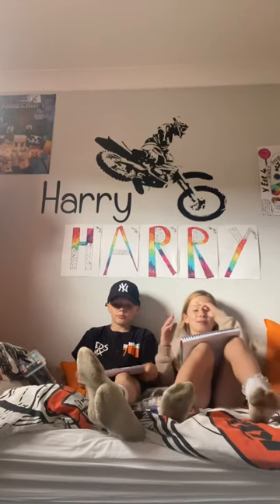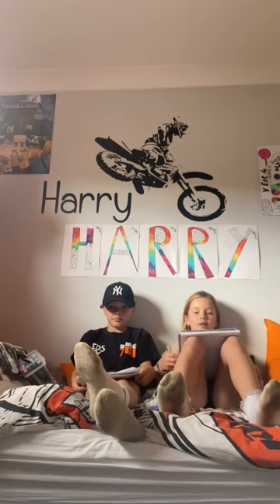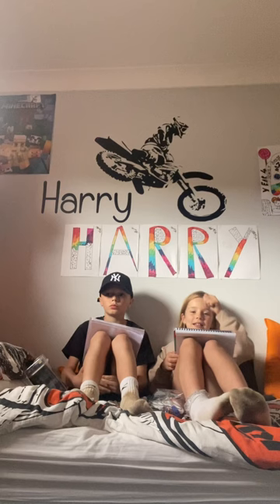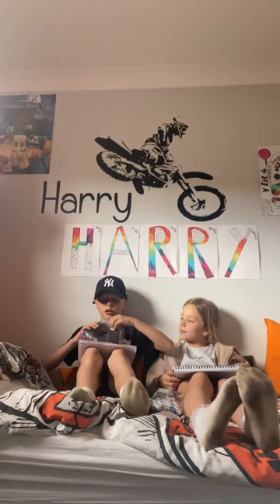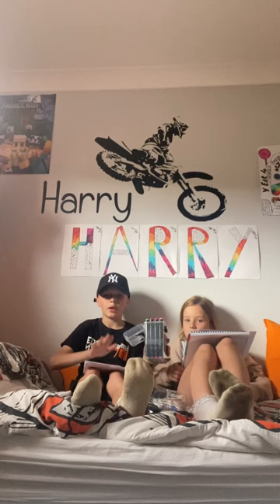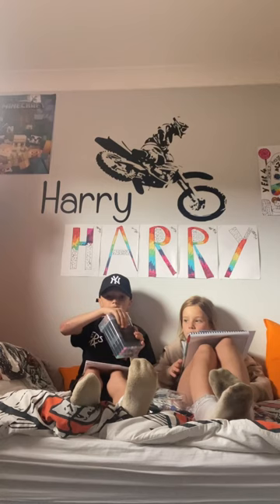Hey guys, welcome back to our channel! Today we're going to be doing the free marker challenge. You'll have to wait till the end because we're going to show you our pictures and you have to comment down below which one you like more. We're going to get a box with pens, pick three out, then color in our picture with those three, and then decide who wins based on the comments.